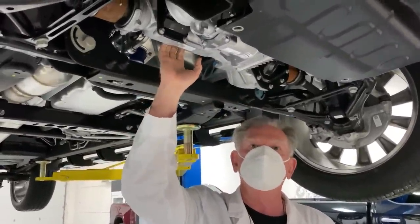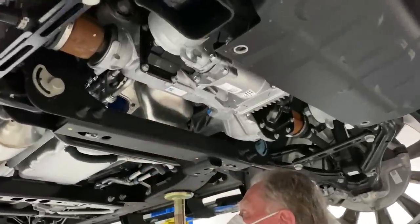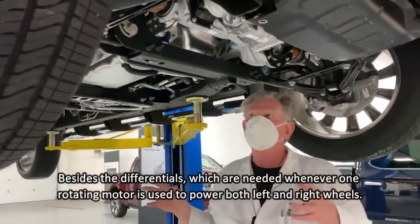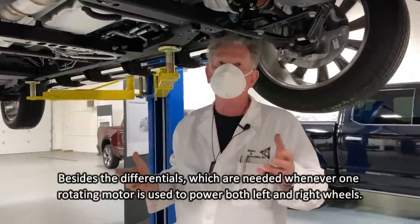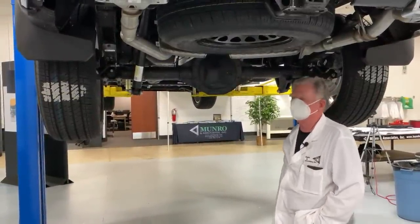Almost everything I've just shown you is missing in the Cybertruck. Almost everything I've talked about is going to be disappearing, because the Cybertruck is so radically different.